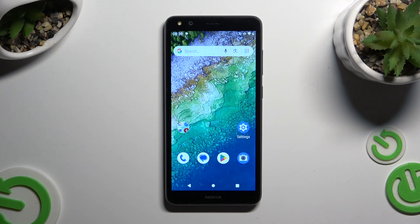In front of me is Nokia C01 Plus and today I would like to show you how you can connect it to a printer.